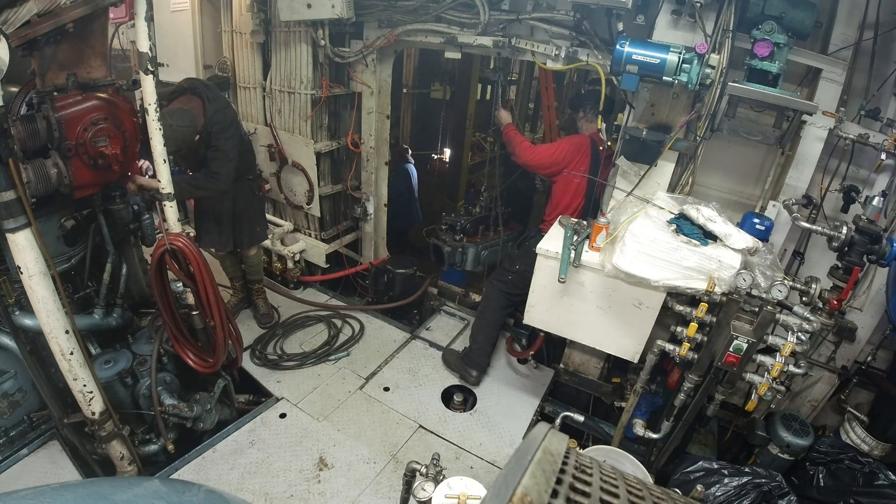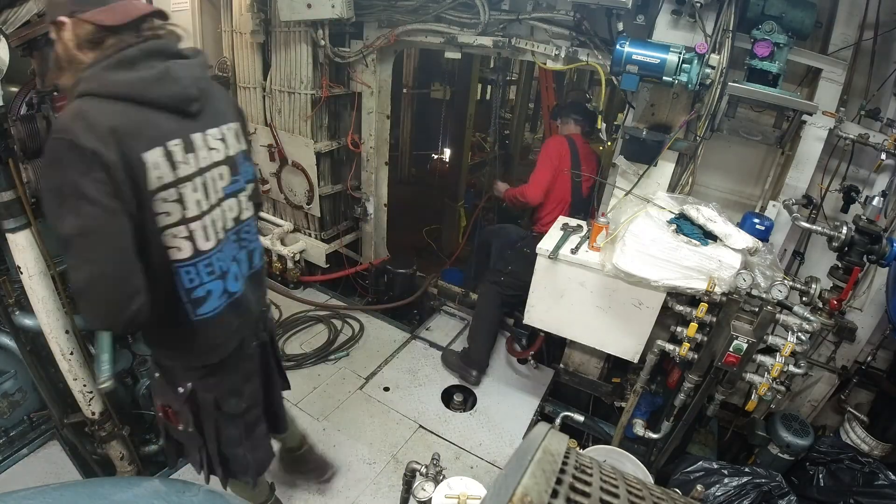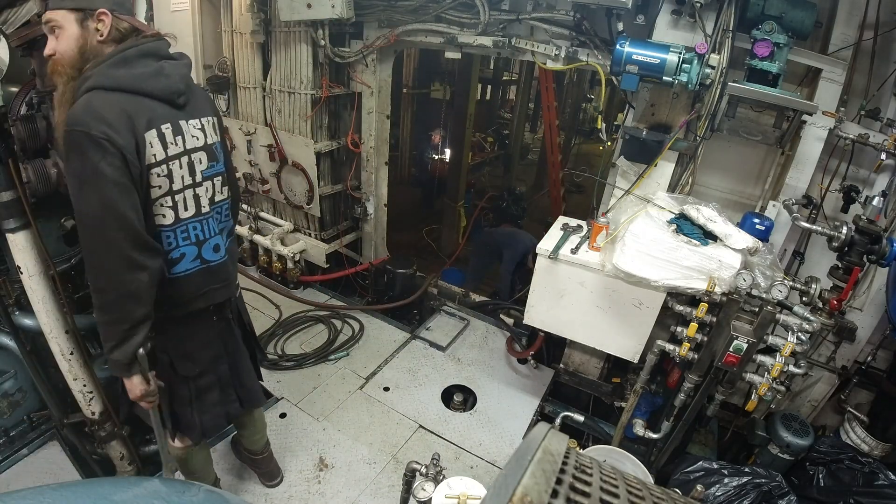Later on in the video I'll show me moving the pallet across the fish hold to where the crane can pick it up, get it off the boat so we can get them rebuilt.